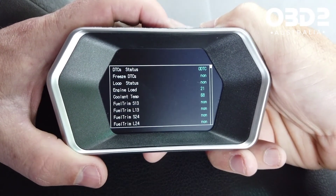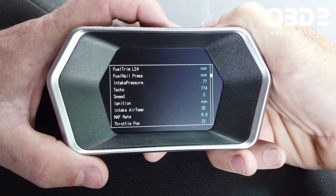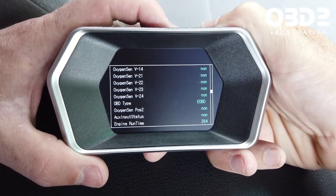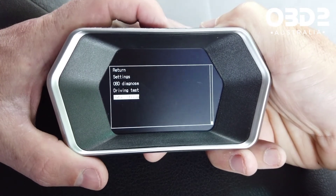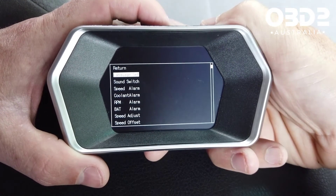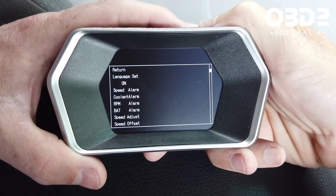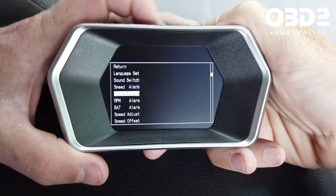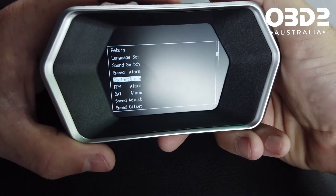A data stream is just going to show you all the data it's picking up, such as throttle position. If it has 'none' next to it, it means it's not picking up any data from it. In settings, language you won't have to worry about, and sound you can turn on or off. You use the plus and minus buttons to go up and down, then the far right M button to select what you're after.